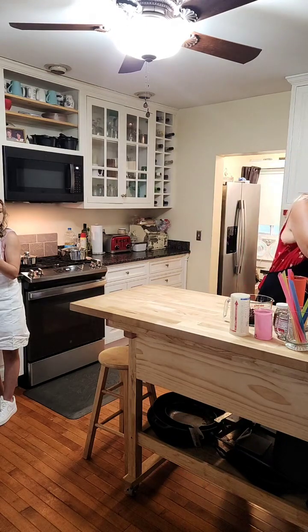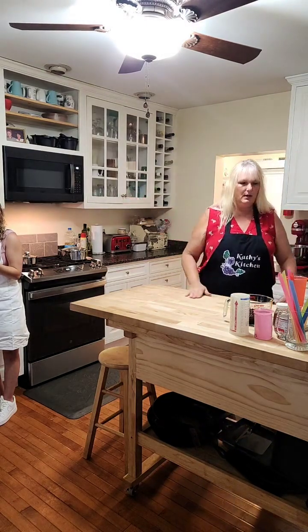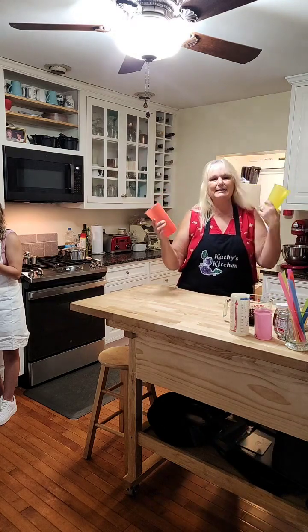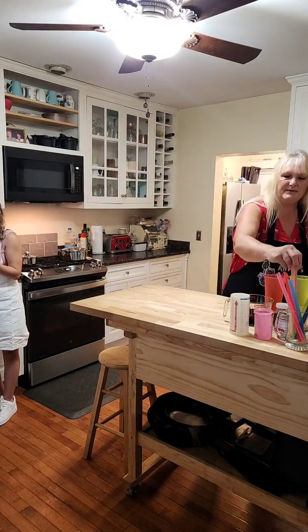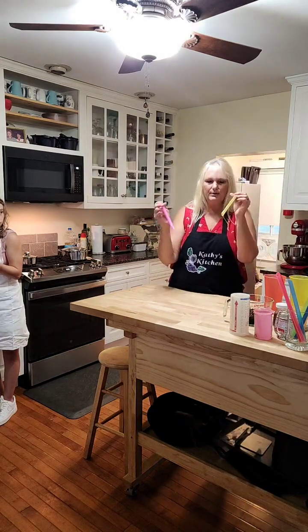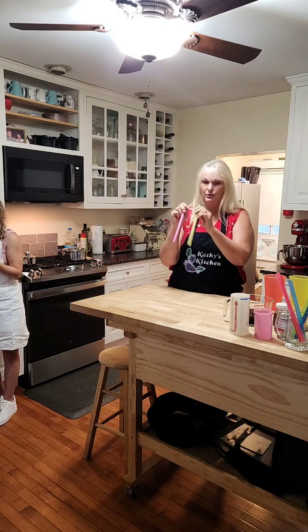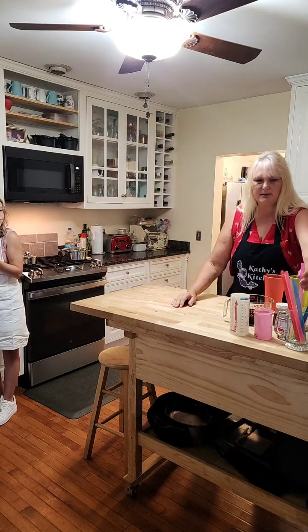I use my electric tea pot because it's so much easier. You also need to have two nice-sized glasses because you're going to put ice in them. And you're going to want to have some bubble straws — bubble straws are big so they can pull up the little pearls and you can eat them as you drink your beverage.